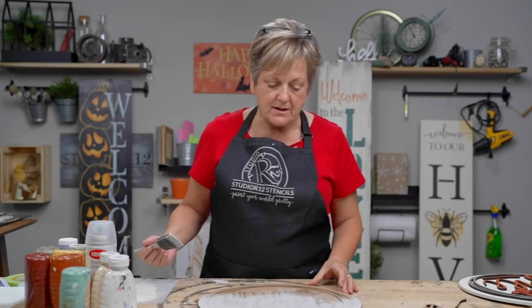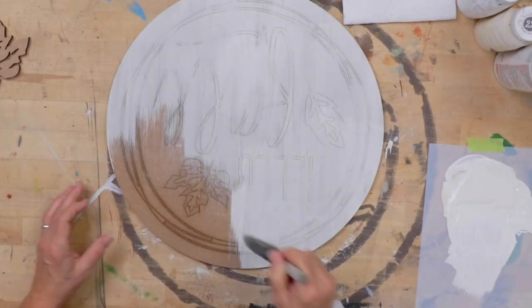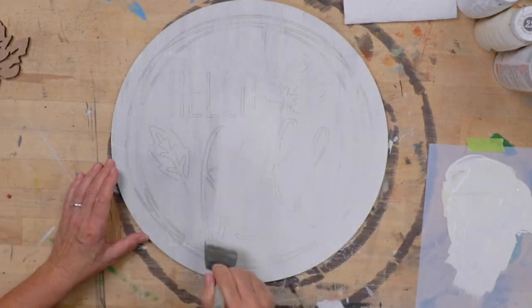Now we'll turn our board over so we get a good effect on the opposite side. You'll notice that some of the etching is catching some of the paint — that's exactly what we intended for it to do. You're going to have an essence of where to put your pieces, but it won't be really strong marks. I've got my base coat on. If you're curious about how to clean your brushes, check out our video on that. Make sure you subscribe and ring the bell so you get notified when we have new videos.